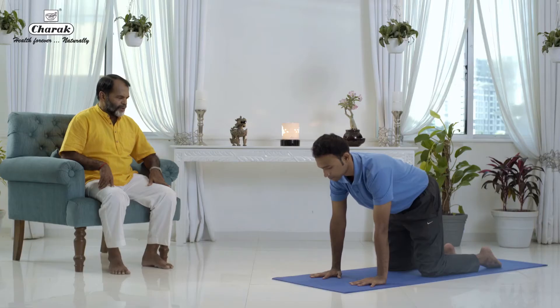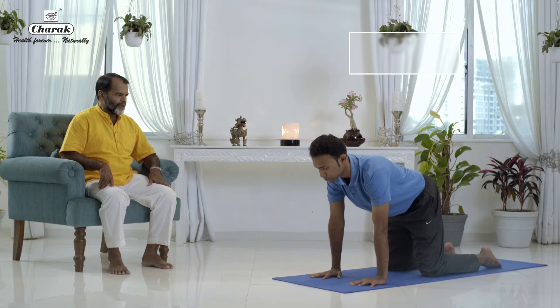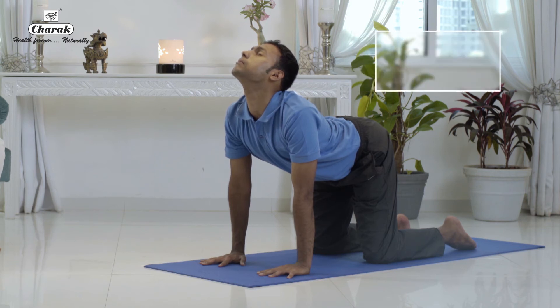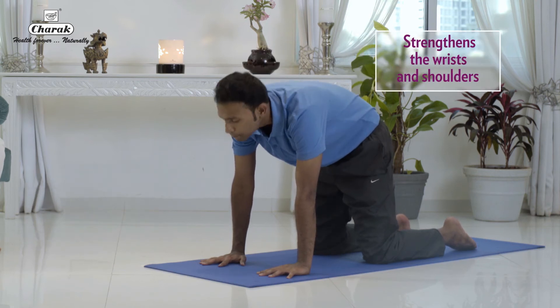Breathe in, raise the head up and push the mid back down. Breathe out, take the head inside, raise the center part of the body up like the cat.